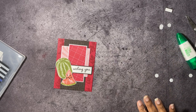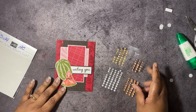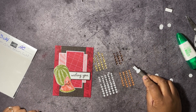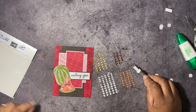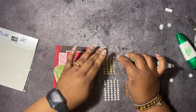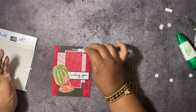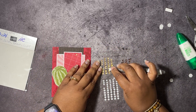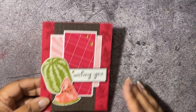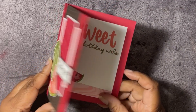Now the last thing we have to do is add some bling. I have the neutral adhesive-back sequins to add some bling to this. Should I use the gold or the brown? I was going to use the brown. I think I'm going to use the gold since the paper has gold on the other side — though I think the gold stands out more. So there we have it, here's our card, it's all finished! What do you think? Wishing you sweet birthday wishes. I like that a lot.